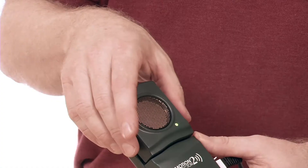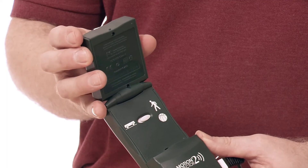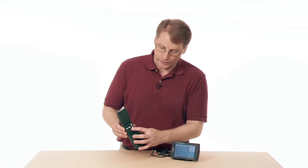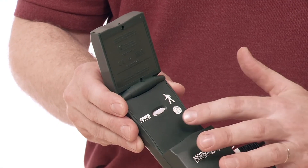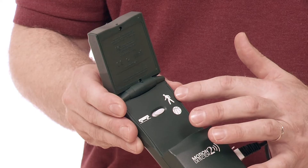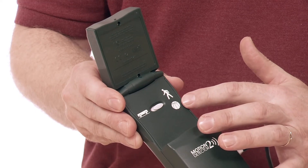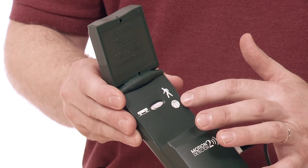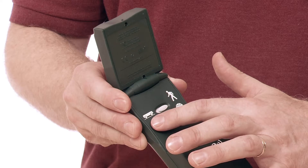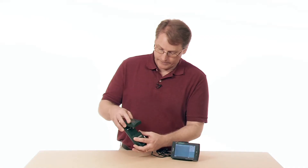A couple things about it here. You can open it up, and when you open it up, there's a switch on the inside that allows you to set it for what you're trying to do. If you're going to do something like walk in front of it or toss a ball in the air, you'd set the switch to that setting. If you're going to use it with a cart and track, you put it on the other setting. You're adjusting the sensitivity.